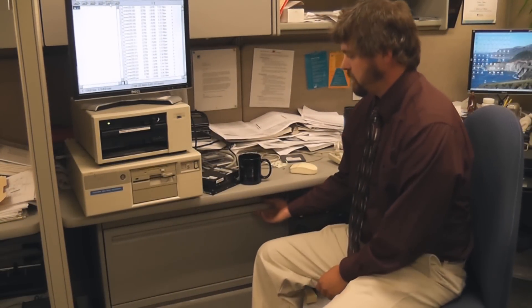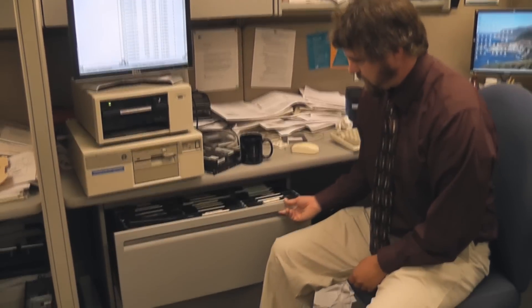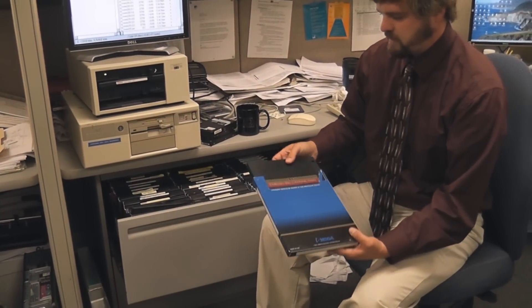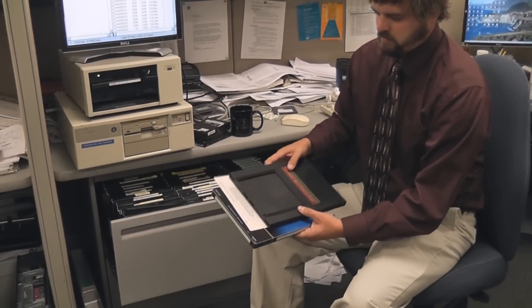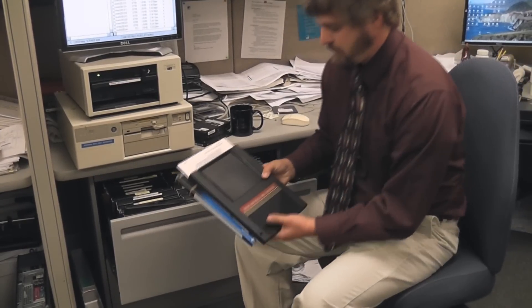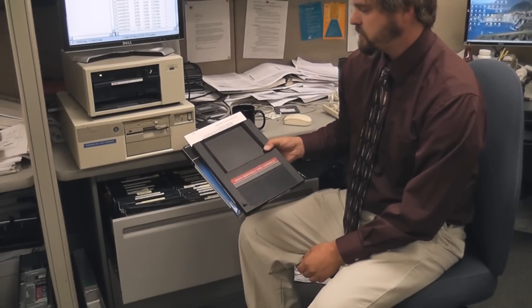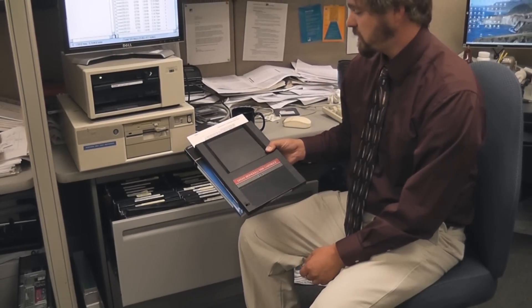Hi, my name is Kurt and I'm here to describe some of the data storage equipment I have here in my office. What we have here are 10 million byte Bernoulli disks — state of the art data storage that we use here. I'm going to describe how to get this information onto one of the newer computers that we have here.